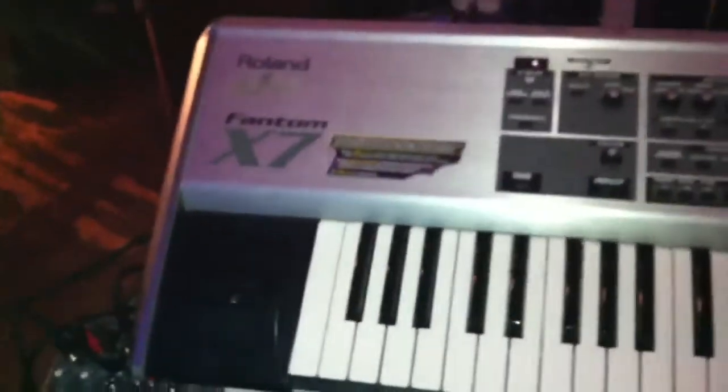So over here I'm sitting down. If you know me, you know I favor the fandom, I favor the Rollins. So I'm running the X7. I got the Moe ES8. Over here I'm running a brand new controller, Axiom 49, and I'm running some sounds out of Logic.